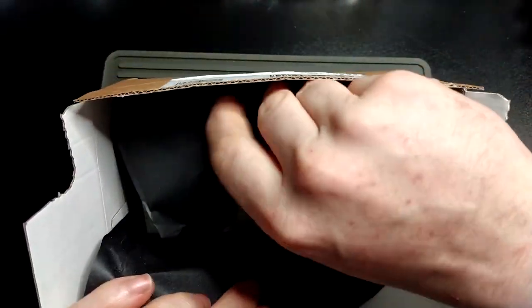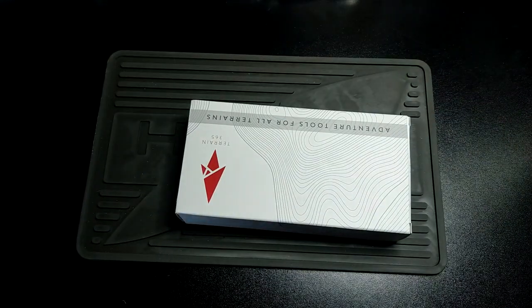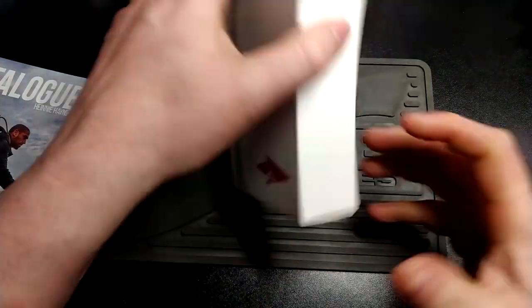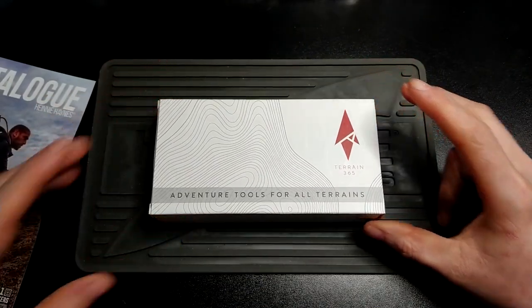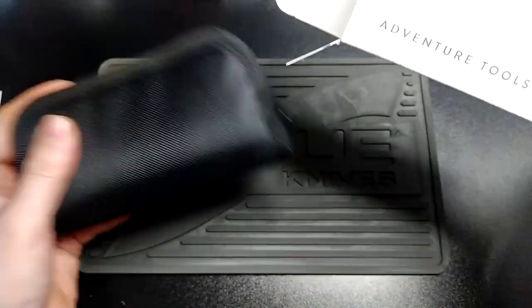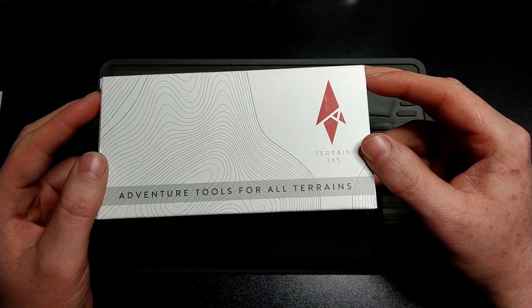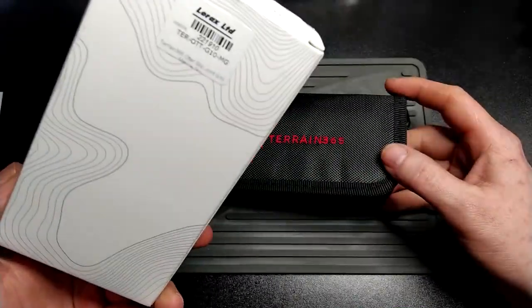There we go. No idea if it's going to be worth anywhere near that, but it's definitely a cool thing to check out — to me at least already. Unless it's utter garbage, which it really might be. So the selling point of this one is that the blade isn't actually steel. The blade is Teravantium Dendritic Cobalt, I think. So you get it in a nice pouch. I do really like this by the way — I think this is pretty sweet.